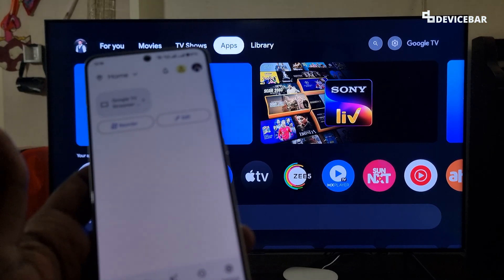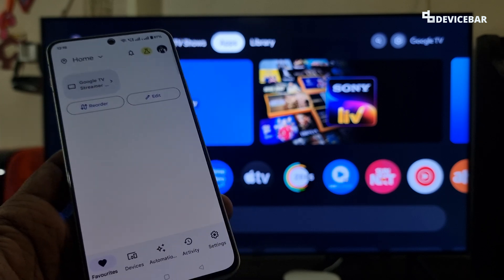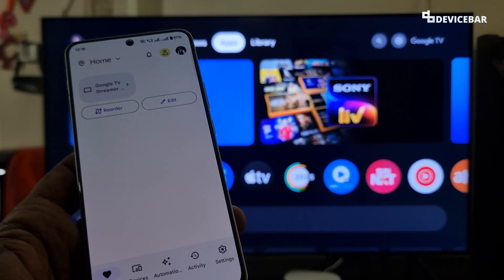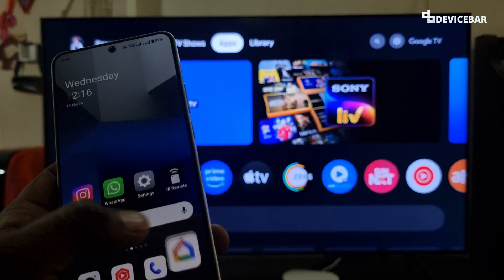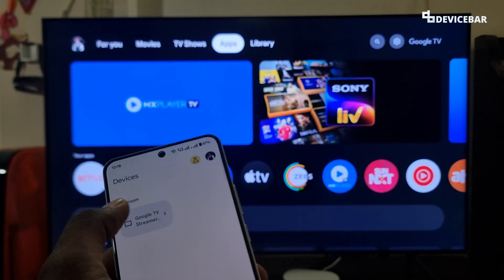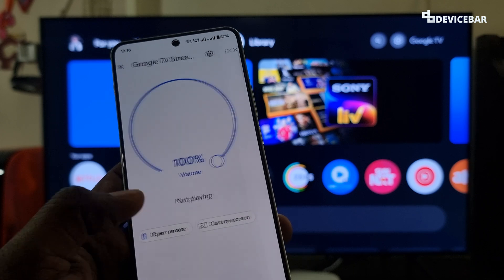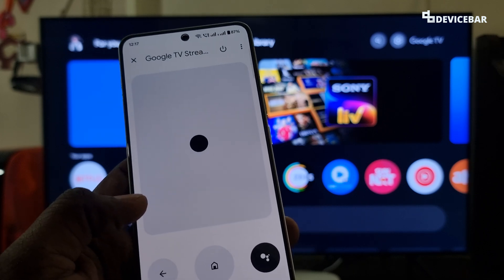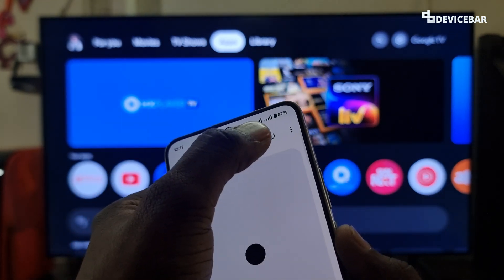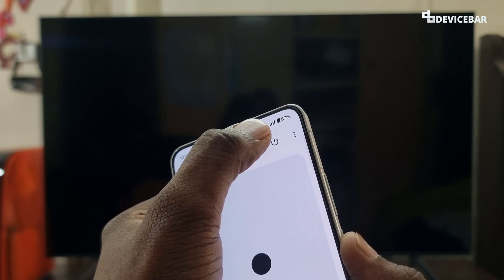Finally, we can also do this using the Google Home app on our smartphone. First we have to install this app and configure it — it is available for both Android and iOS devices like iPhone. We just have to open the app, go to Devices, choose Google TV Streamer, and we will get this section. Just open remote, and here we get the power on/power off button at the top. So we can select this button to turn off, and select it again to power on.